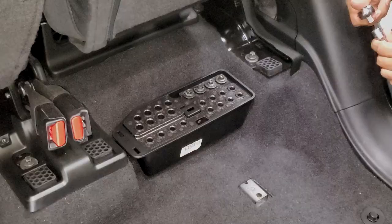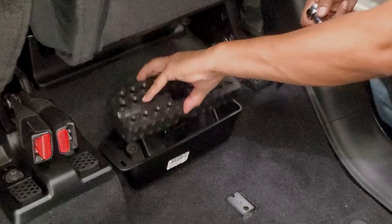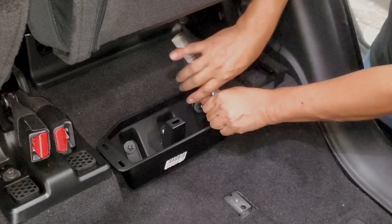We've got our 10-millimeter socket with an extension and we're going to remove this piece here. Just loosen these up to remove it — it's really simple and easy.